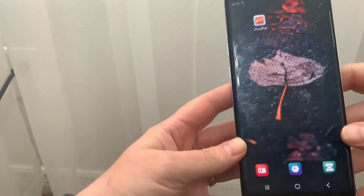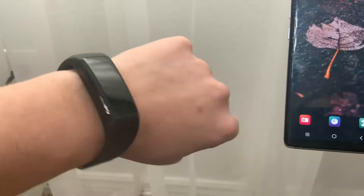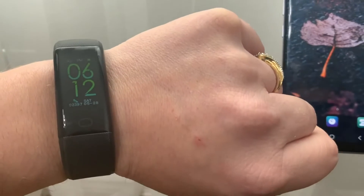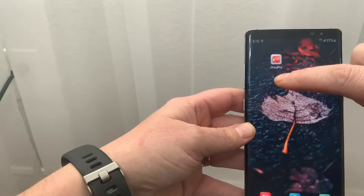I thought I'd share this smartwatch. When you lift your wrist it turns on and shows the time — sometimes it can be a little funky, but it works decently.